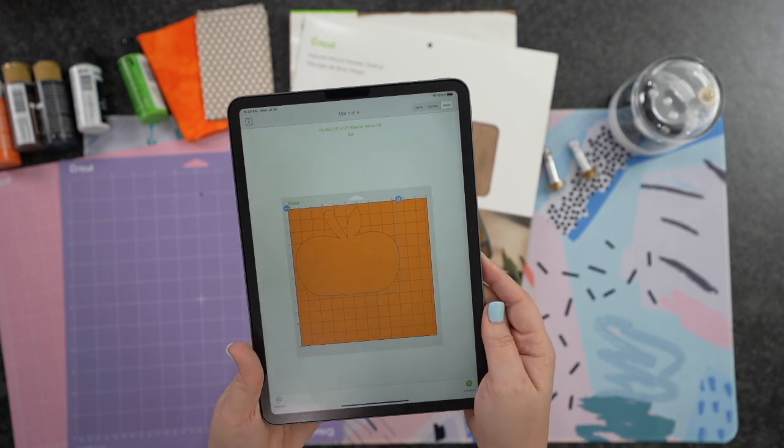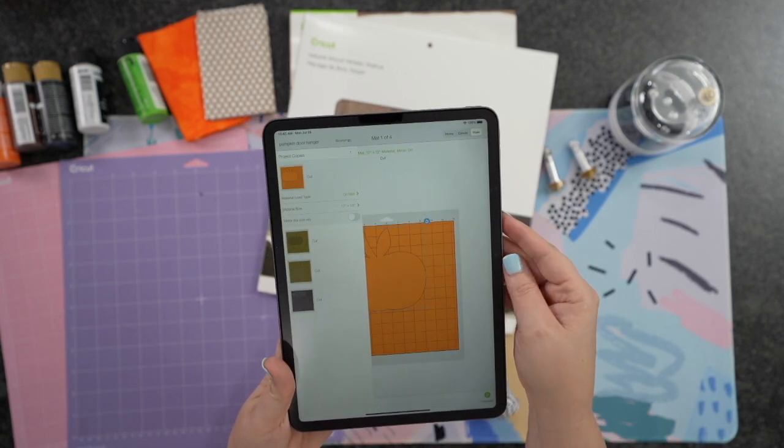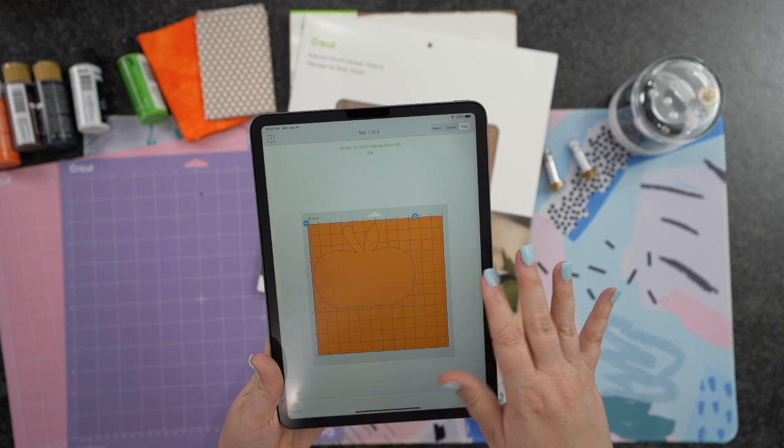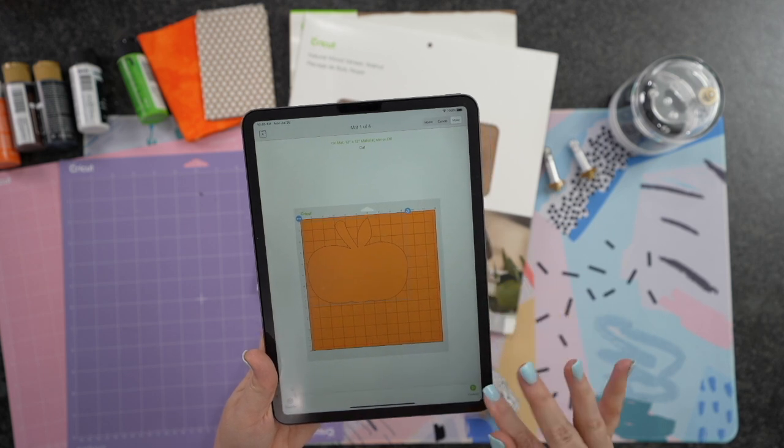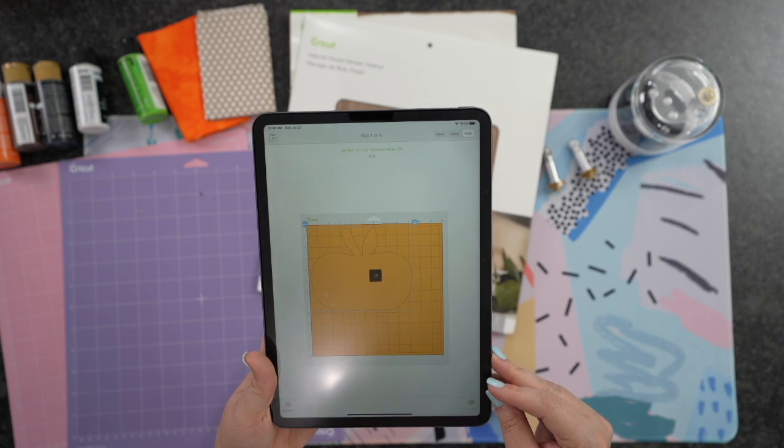I'm showing you guys with the iPad because I want to show you in case you make this mistake. You cannot cut chipboard with the iPad because these are longer projects — you need to use your desktop or your laptop. I'm going to start out using the iPad and show you that once we get to the chipboard, it's not going to let us go any further.